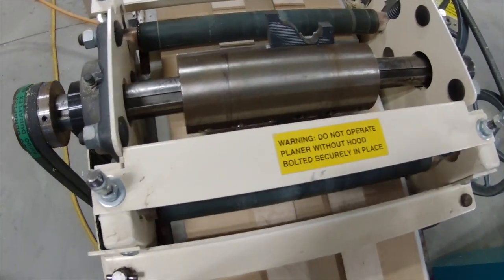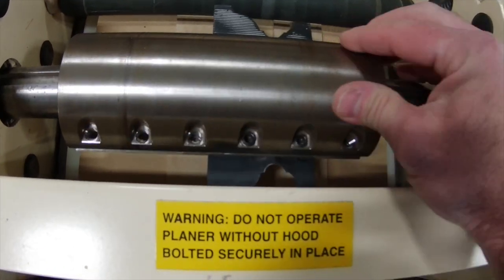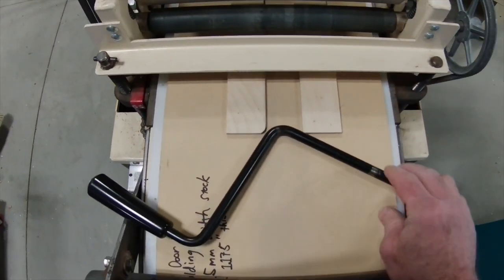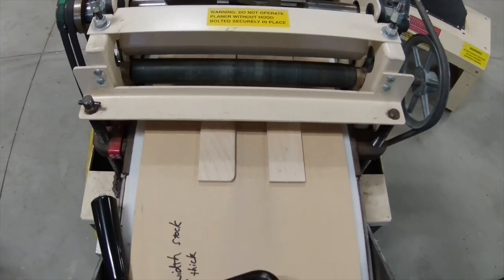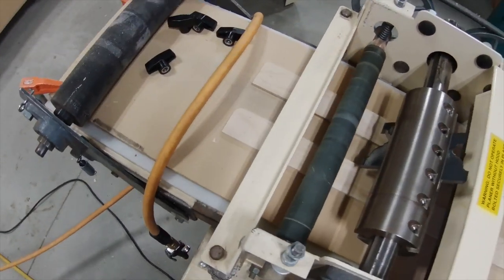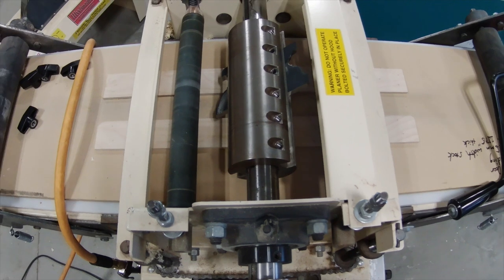I use two types of molders in my shop, both small molders — one is a Woodmaster and one is a William & Hussey. In this case, I needed to have knives made for the Woodmaster because the depth of this molding is deeper than the William & Hussey can handle. You can see here in the video the knives mounted in the serrated head on the Woodmaster. I much prefer the William & Hussey molder, and whenever I can have knives made for it, I prefer that. But in this case, we do what we have to do.